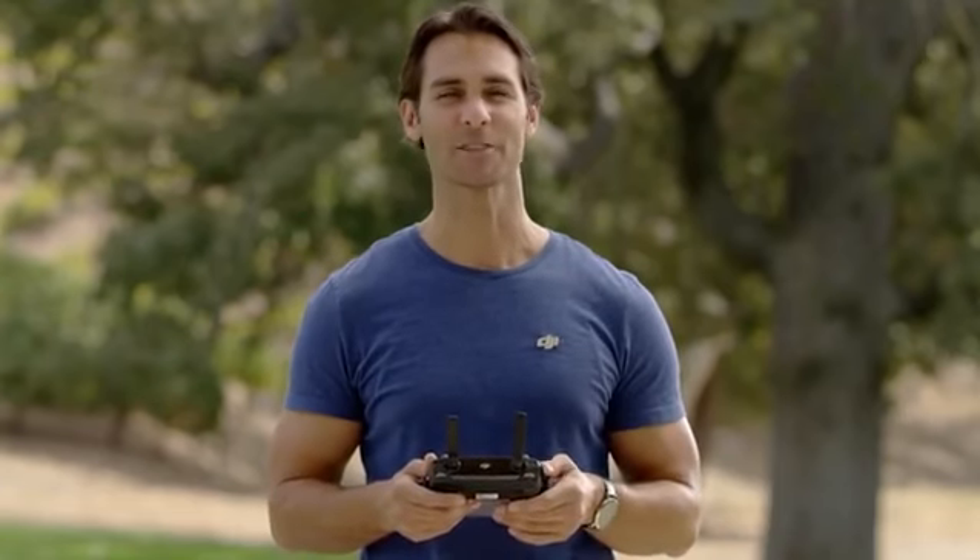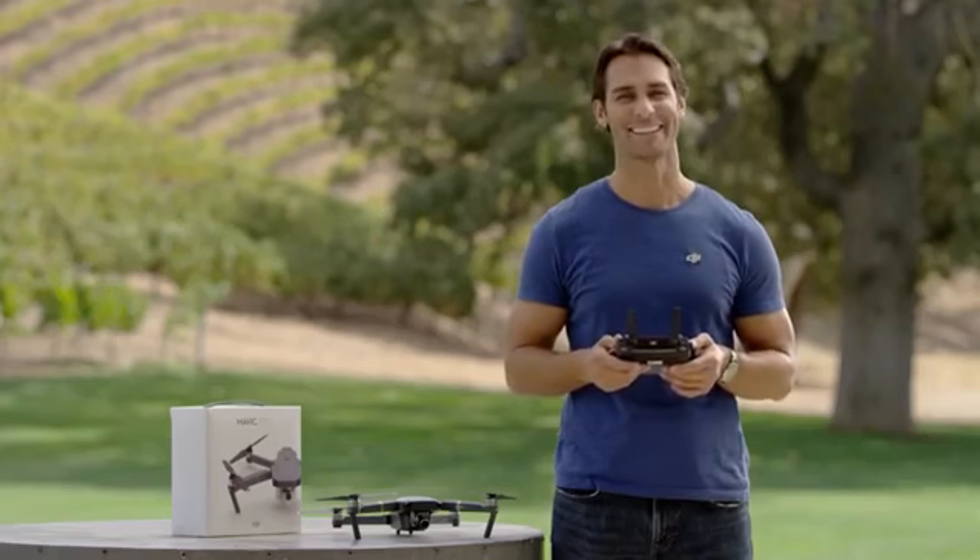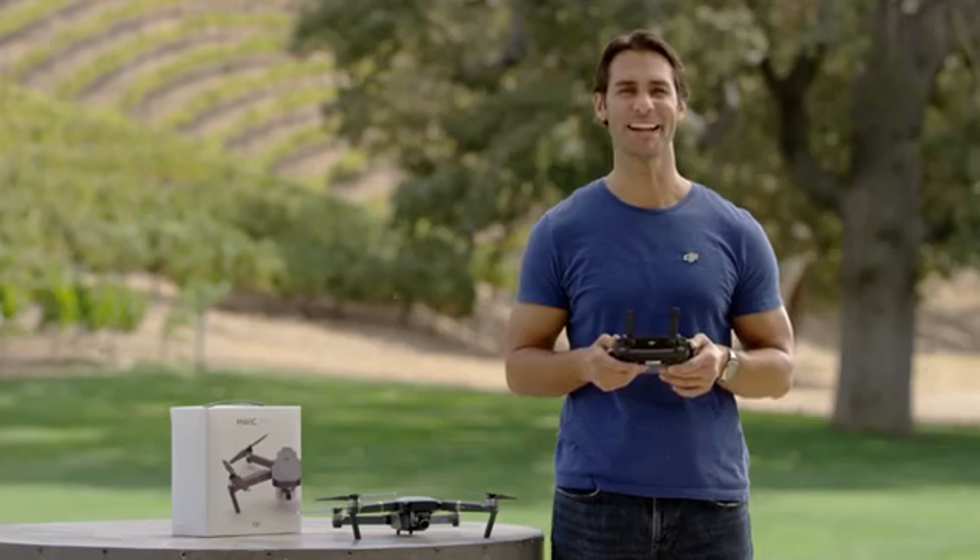Practice makes perfect, so get out there and watch your confidence soar. Now that we've gone through how to fly, in our next video we'll show you how to use the standout features of your new DJI Mavic. We'll see you in the next video.